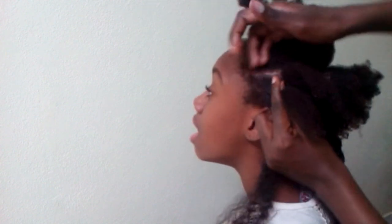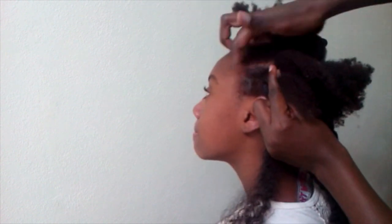I'm going to show you what I did again, only showing you the front section, where I actually use a little bit of Eco Styler gel to give it a more sleek look.